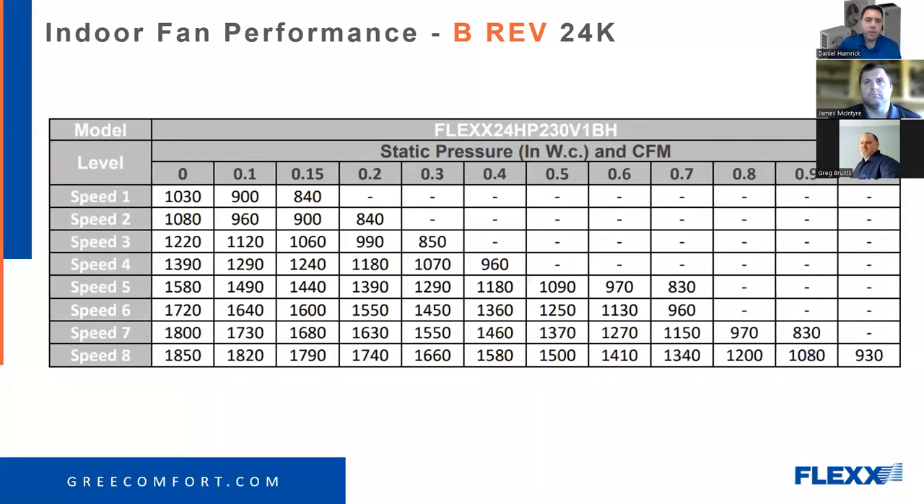Moving over to the B-revision — that was the A-revision, commonly referred to as low-static. The high-static B-revision will knock your socks off. We can get way more airflow than needed on this system. But keep in mind: if you had an A-revision air handler and couldn't move enough air to keep your static under control, just putting a B in there doesn't necessarily solve your problem. You can only push so much down into ductwork depending on what it's sized for — sometimes the real repair is correcting the ductwork, not changing the unit.